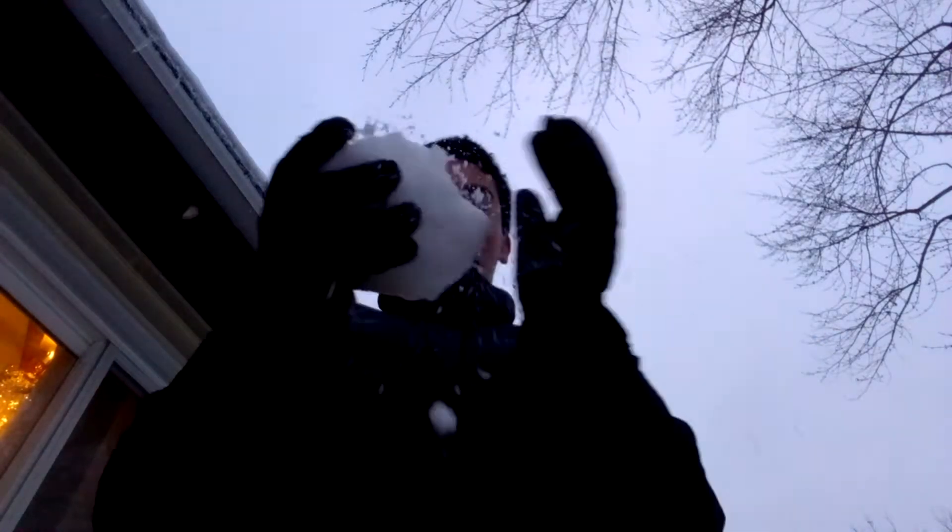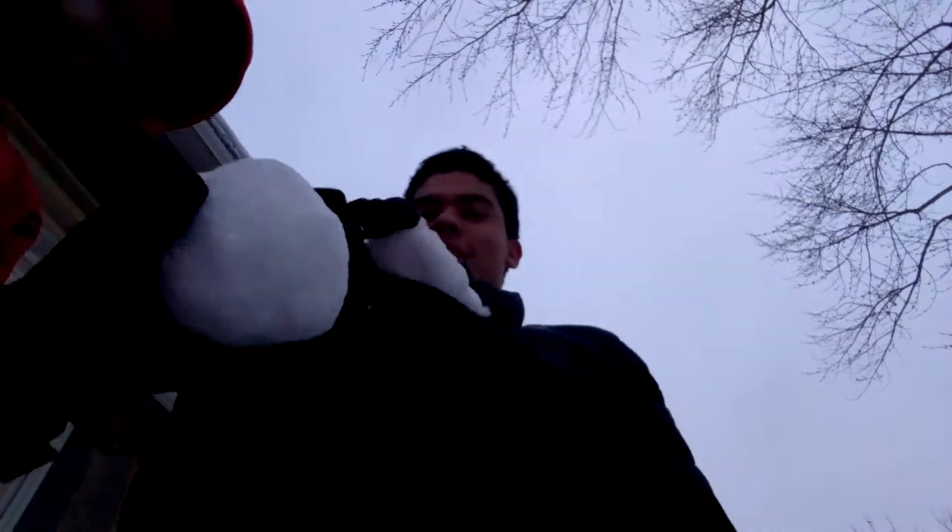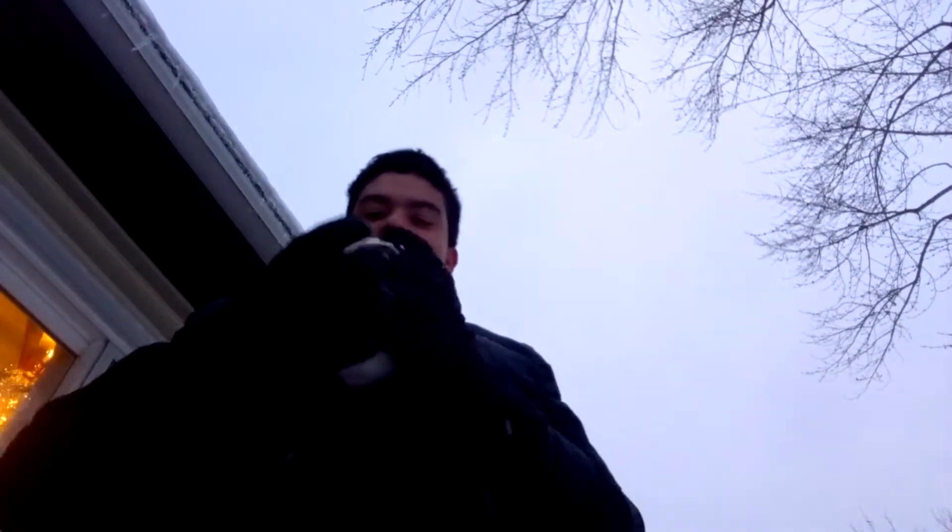This is how I make my snowball with this type of ice here. I guess this is really hard. So here's more snow here, and patting this out.